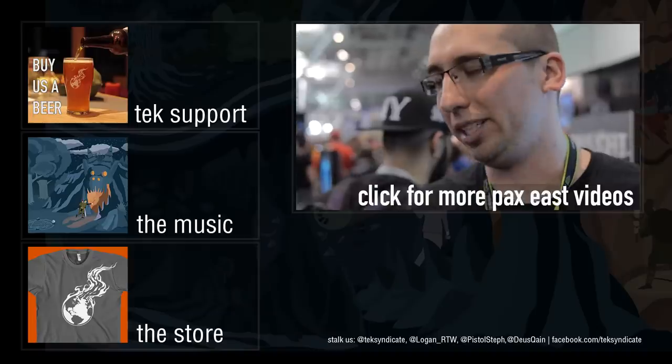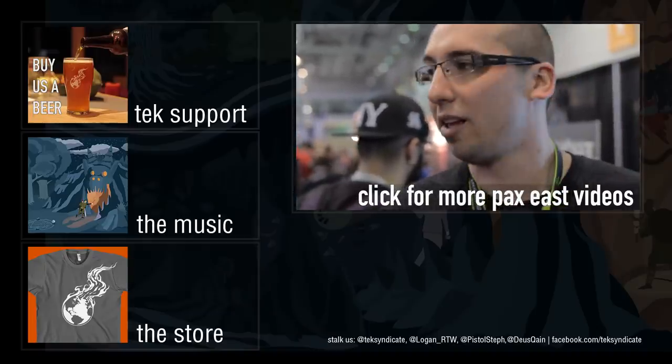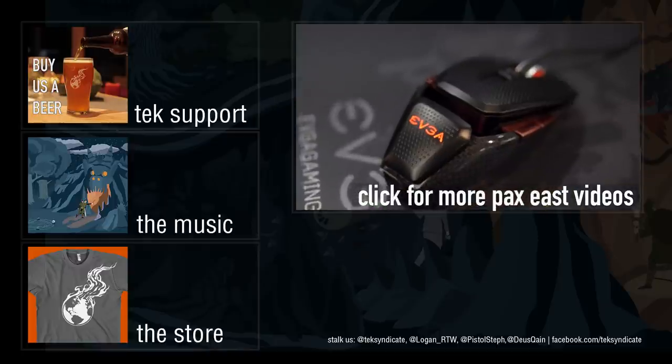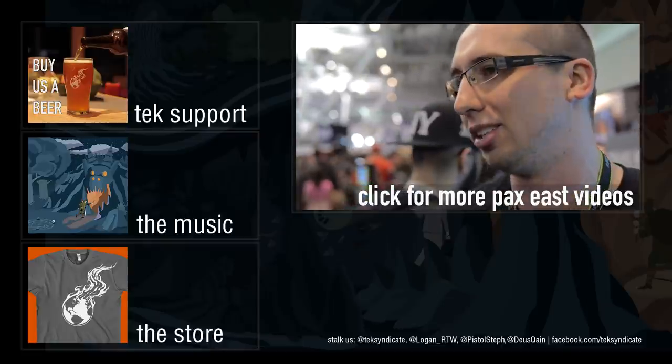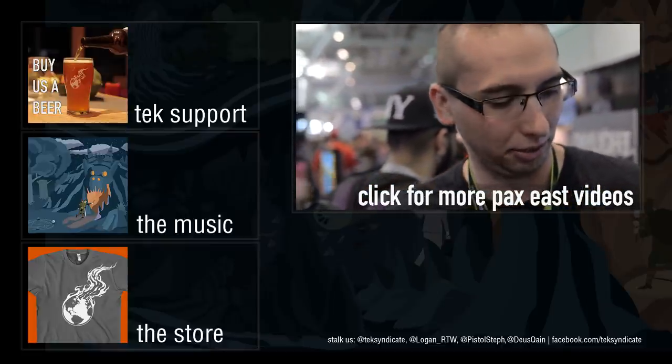It's more expensive, so not many companies use silver, but people put gold on the end of USB connectors just because it's a better connection — we wanted to go the full way and use silver. The reasoning is: if you're spending 60 or 70 dollars on a mouse, why skimp on material quality? That was really the goal of the mouse.